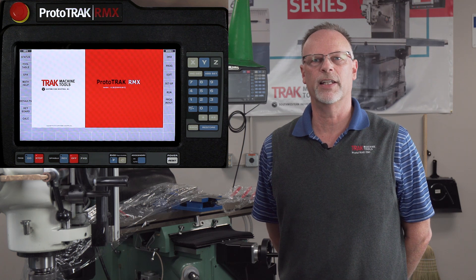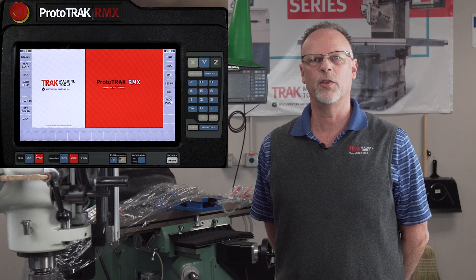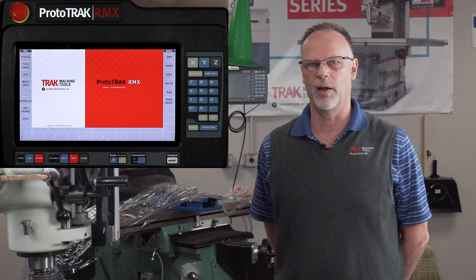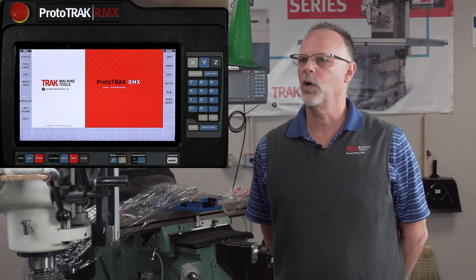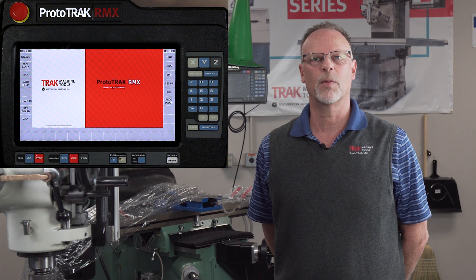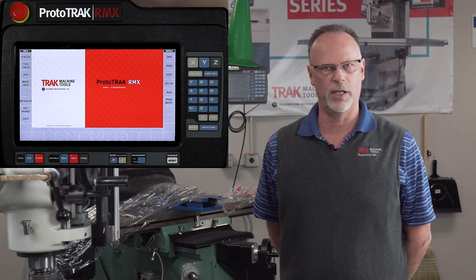Hey everybody, it's TrackingPat, and in today's video I'm going to show you how to use the Z-Safety along with a few other features of the ProtoTrack RMX. Z-Safety was something that was on our list of questions that people were always asking if it was something we could add to our controls, and we did listen and took advantage of that and put it in here.